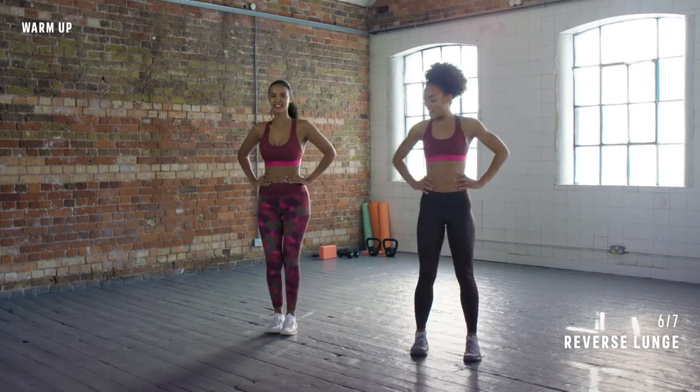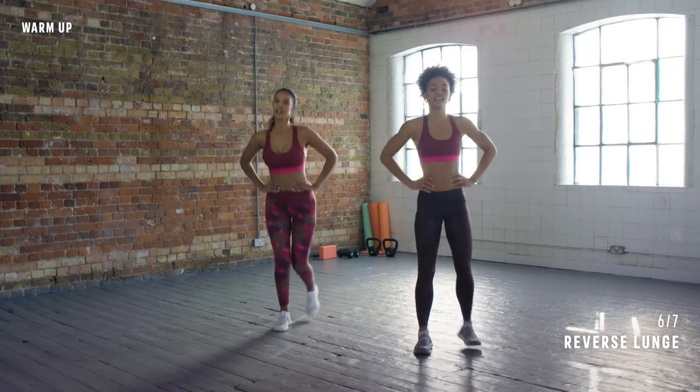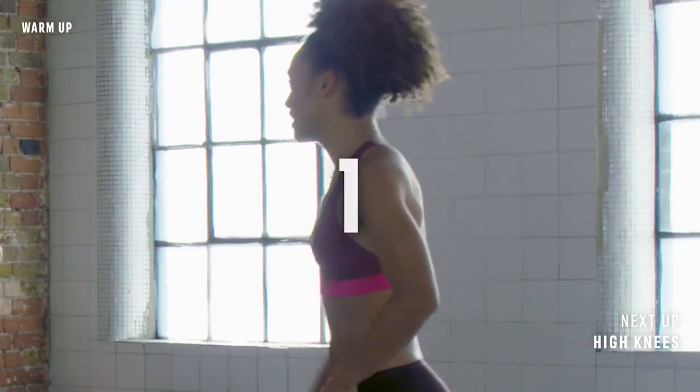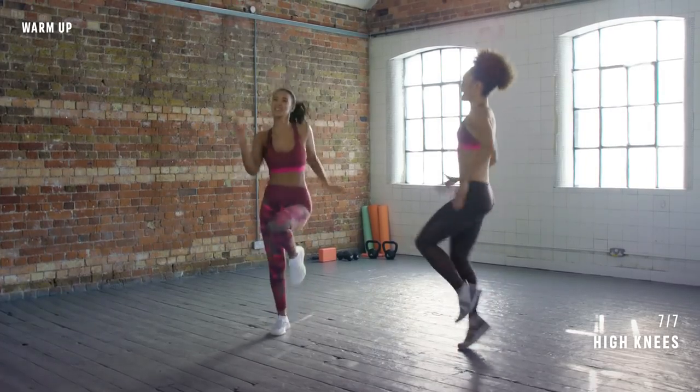Pick up the pace a little bit. Five, four, good, three, two more, one more — straight into high knees. Ready? Let's go. Lift the knees up. Drive your arms. That's it.